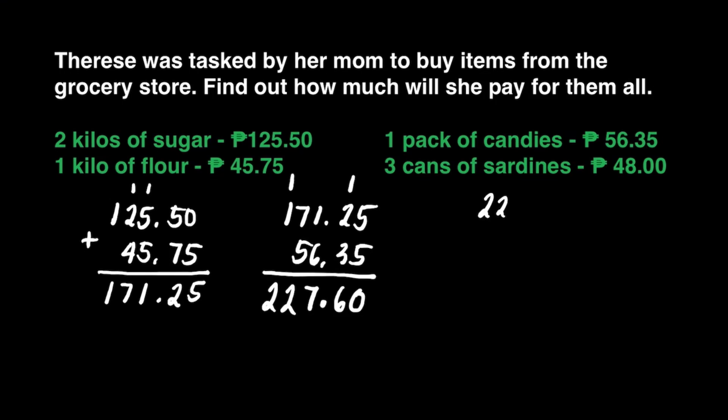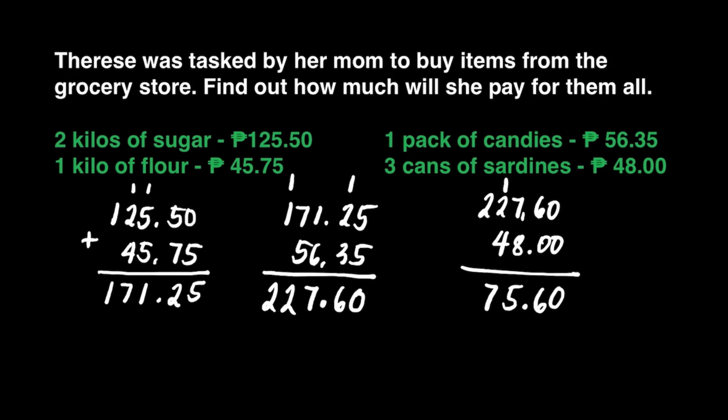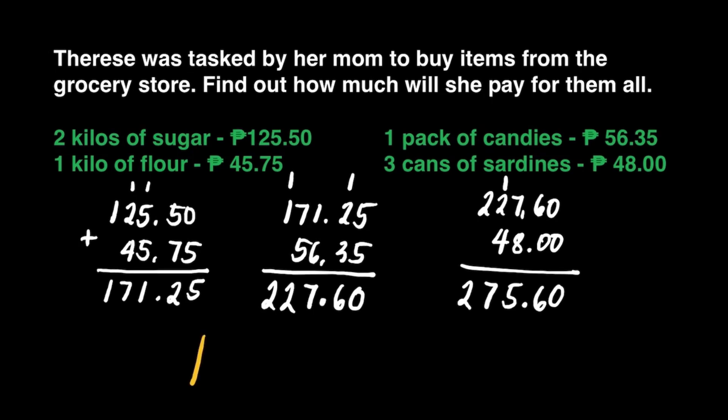Now we're ready to write 227 pesos and 60 centavos. We'll add it to 48 pesos. 0 plus 0 is 0. 6 plus 0 is 6. Decimal point. 7 plus 8 is equal to 15. Write 5 here, carry 1 at the top of 2. 2 plus 4 is equal to 6, plus 1 is 7. Bring down 2.